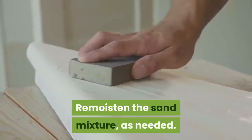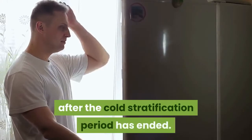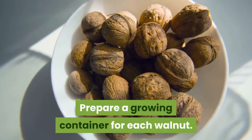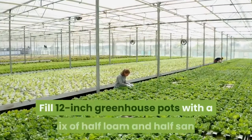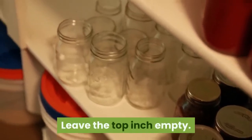Remoisten the sand mixture periodically. After the cold stratification period has ended, remove the coffee can from the refrigerator and prepare a growing container for each walnut. Fill 12-inch greenhouse pots with a mix of half loam and half sand, leaving the top inch empty.